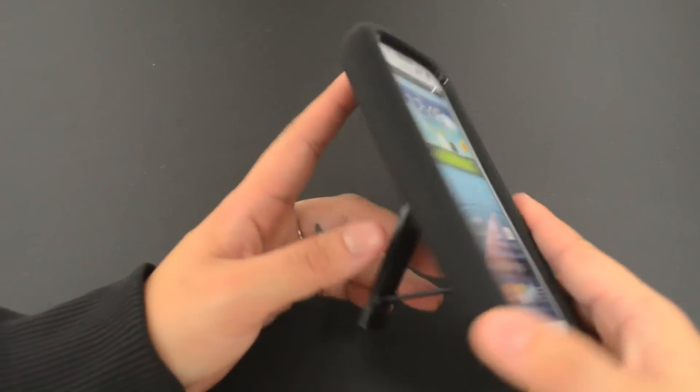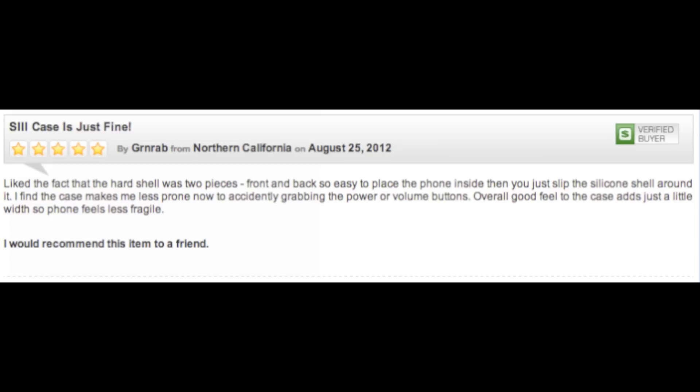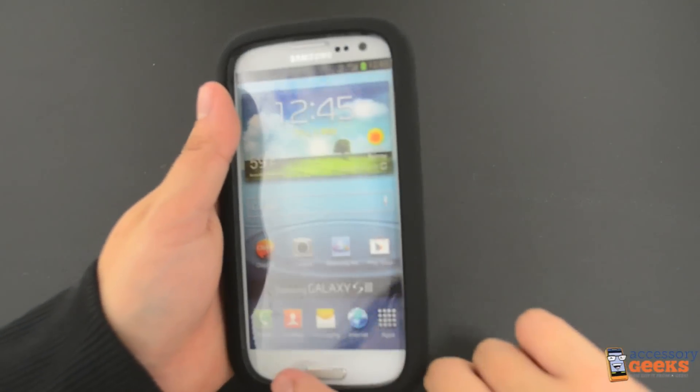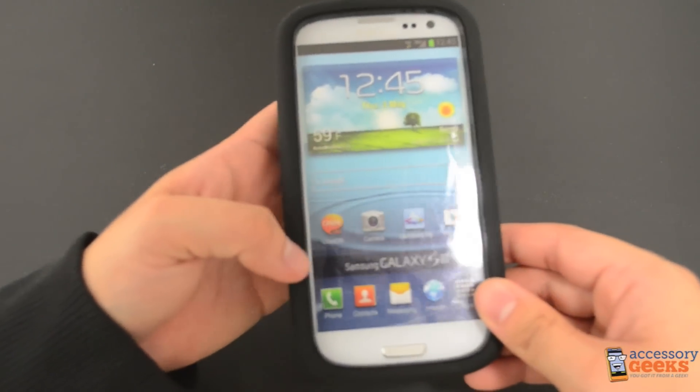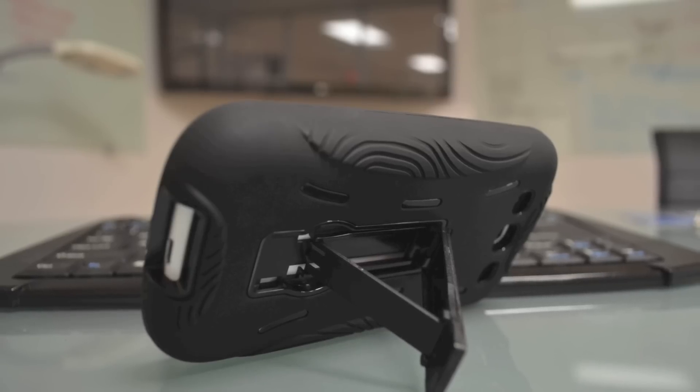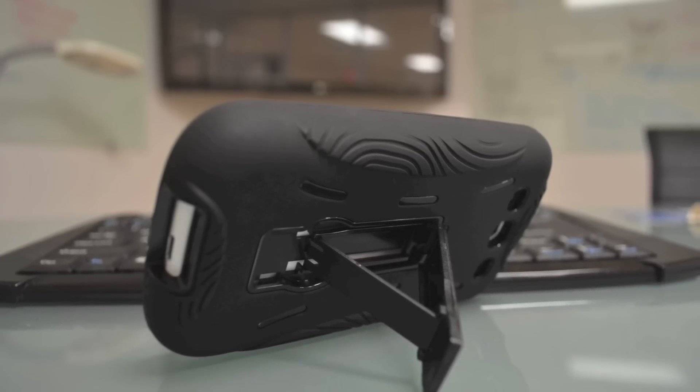This case has been reviewed by a customer and they absolutely love it and gave it a 5 out of 5 star rating. I personally like this case because it has this lip on the front. This also keeps your screen safe, especially if you don't have a screen protector on. I also really like that this case has a stand — so convenient, and you don't have to lug around another accessory, it's just built in.